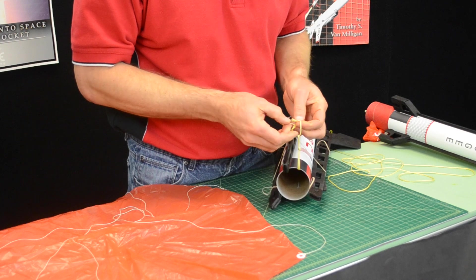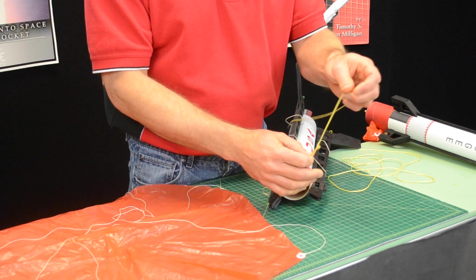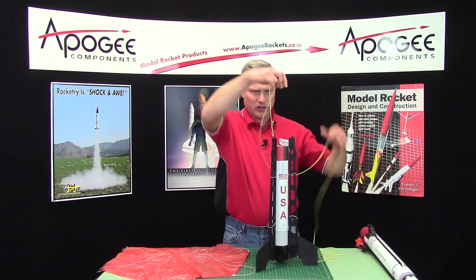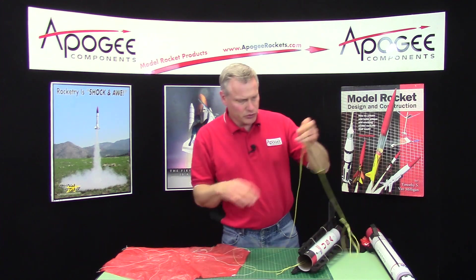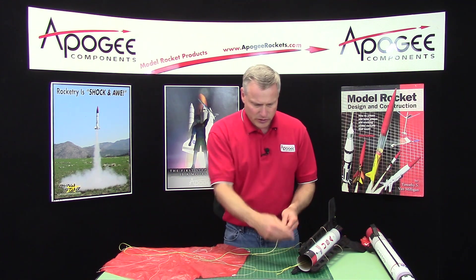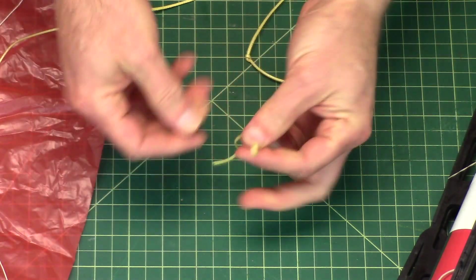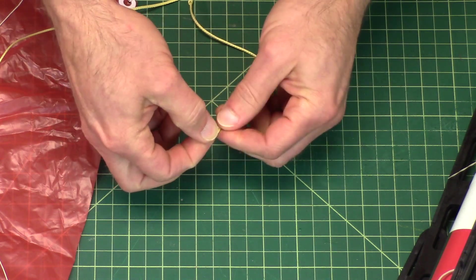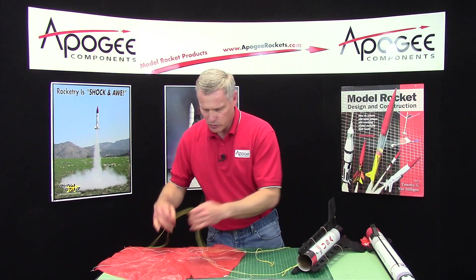I always use a slip knot — you don't have to, you can do a double knot or whatever your favorite knot is. So I got that attached. Then I can attach the parachute to this line. On the end of this line, do the same thing: bend it over backwards and make a single overhand knot. And that gives you a loop to attach your parachute.